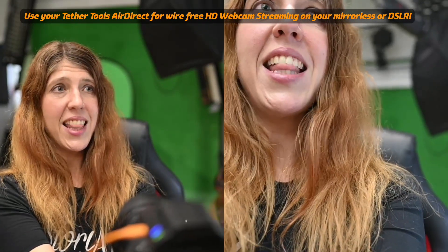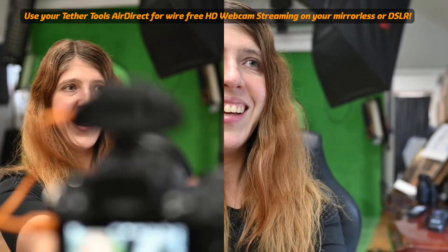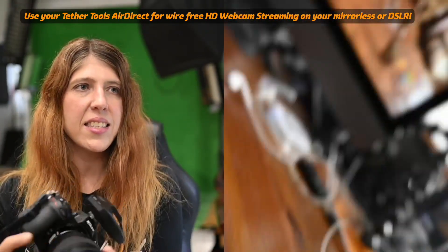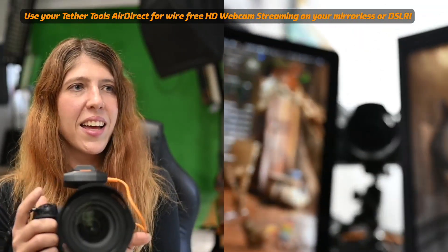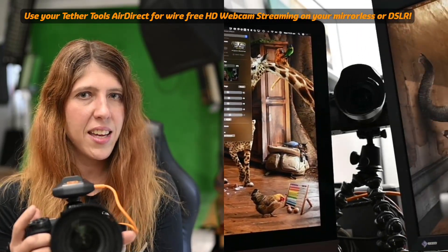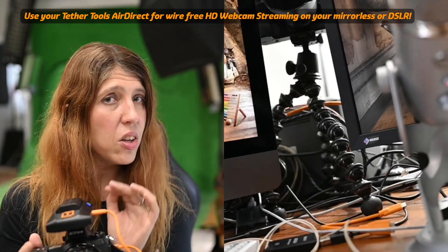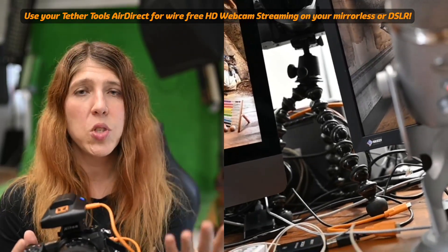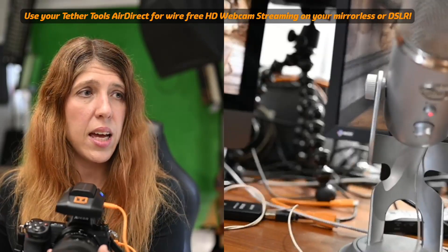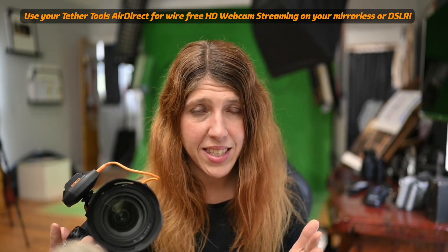There is very little if any lag at all. The Wi-Fi signal is pretty much the same as USB-in. This is absolutely massive. This means you can get a device that is inexpensive, that not only captures and sends photos across as a tethering device, but it also sends video wirelessly.